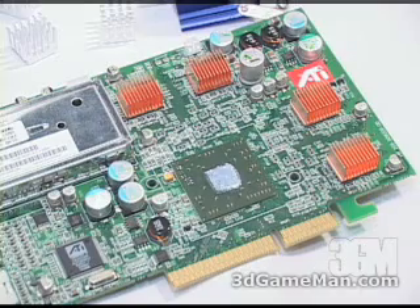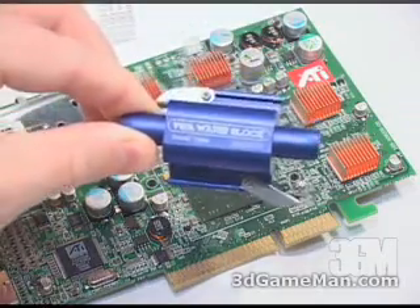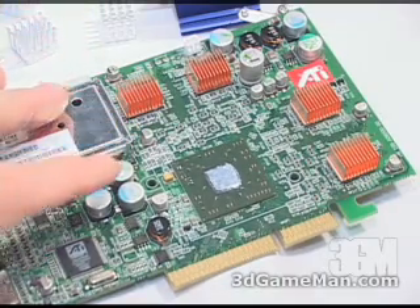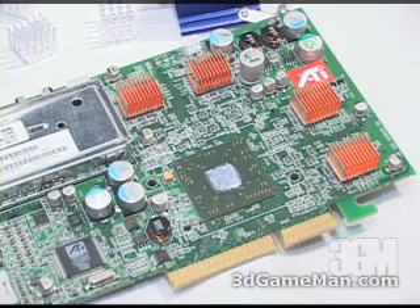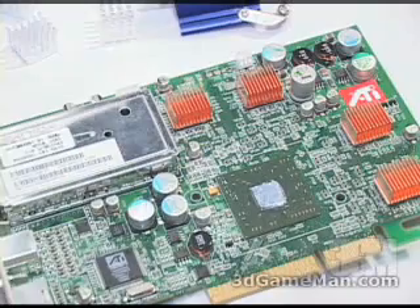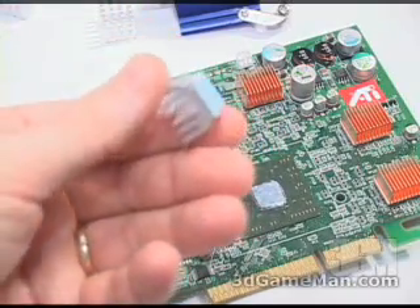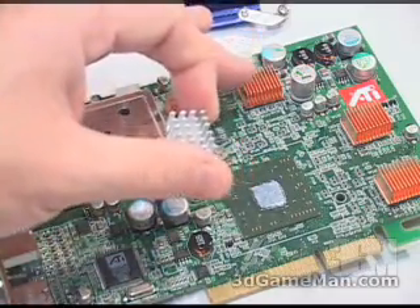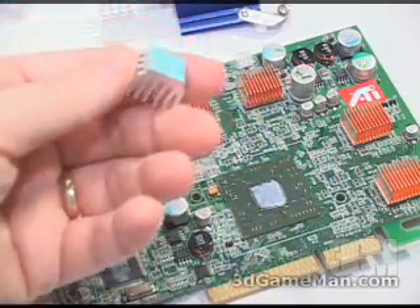Depending on which video card is used will dictate whether the small or large VGA water block is used. In my case I'll be using the small one because I have an ATI All-in-Wonder 9600 XT video card. Before I get to the installation of the VGA water block, let me show you how to install the RAM sinks. I already have copper RAM sinks installed on the memory on the front and the back of the video card. If you don't want to use the included aluminum ones, you can go with copper — you get a little better heat dissipation.